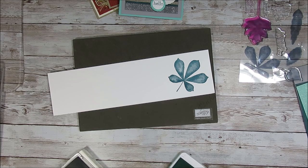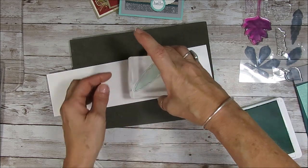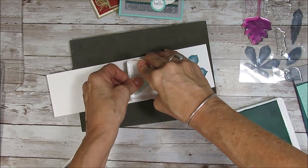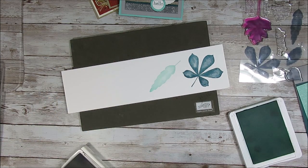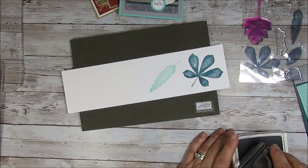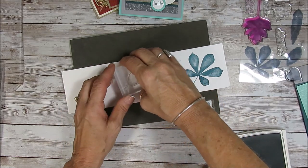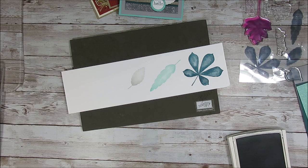Now the next one I'm going to do in Coastal Cabana and I'm going to put this long one here. I want to give some space — I went kind of close but I think it's good. And then the next one we're going to do in Smokey Slate, keeping in the same tone as my card stock, and I'm going to put this one right here. So now we get our three leaves.